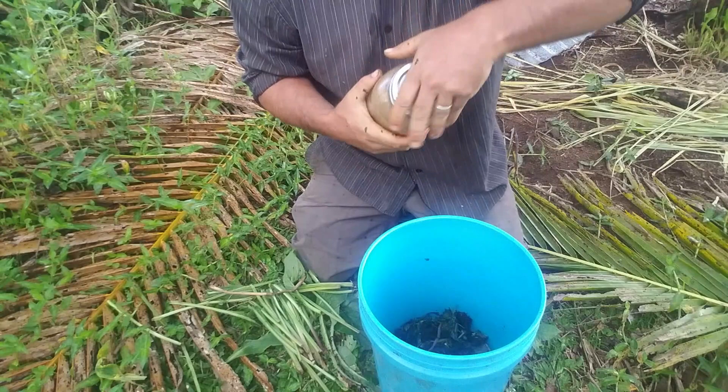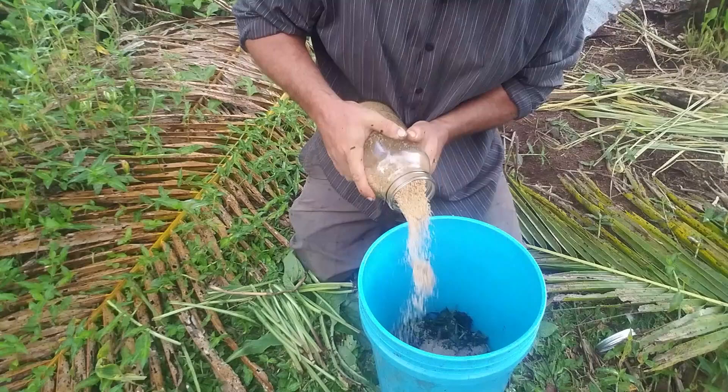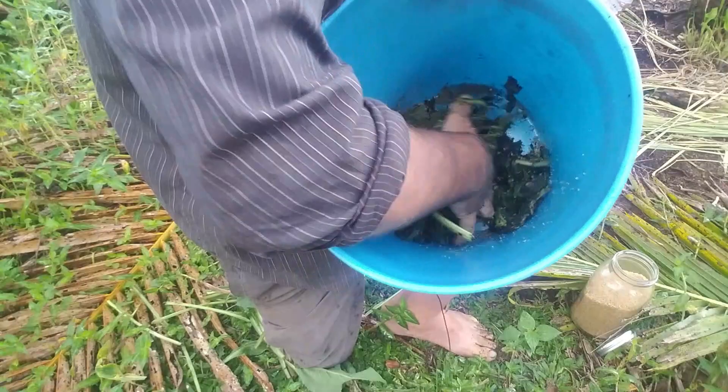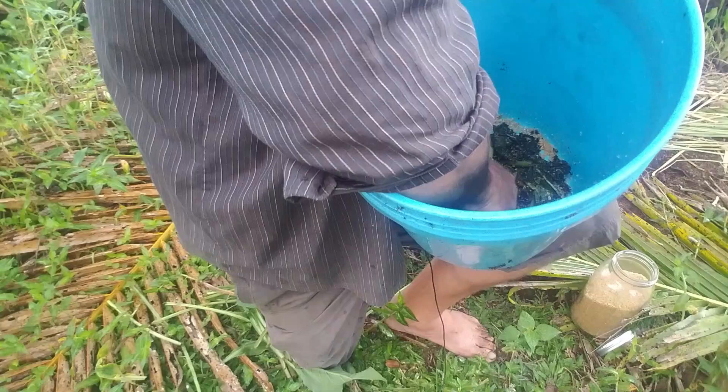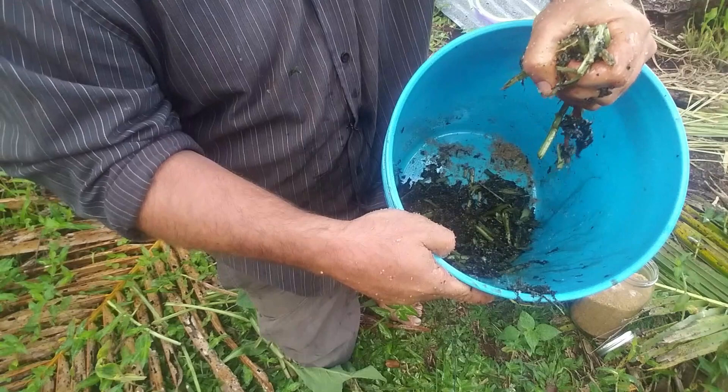Now we're going to sprinkle a little bit of sugar and then mix the sugar and the comfrey — or whatever plant you have gathered — and work that sugar into the fibers of the plant to get the juices out. You can see it's starting to get a little wet down in the bucket. The sugar helps draw out the enzymes from the plant, and pretty soon we'll have some nice rich juice for our fermented plant juice. You can see it dripping there in the bucket.